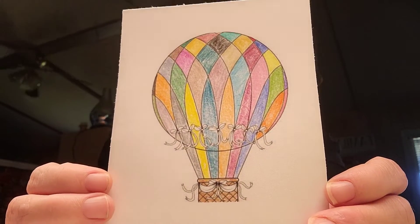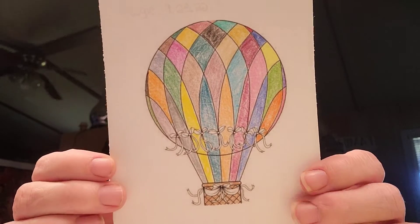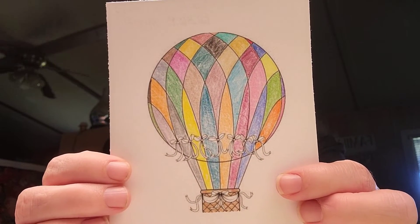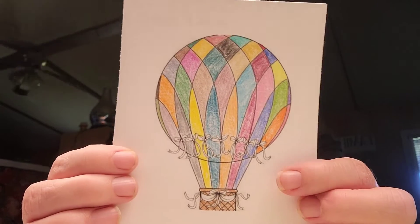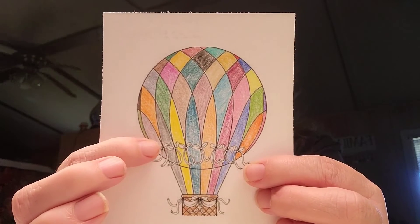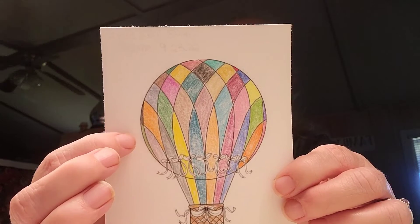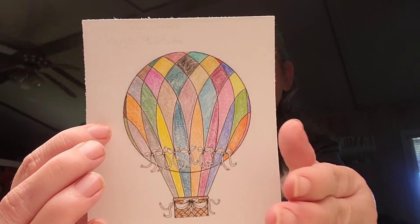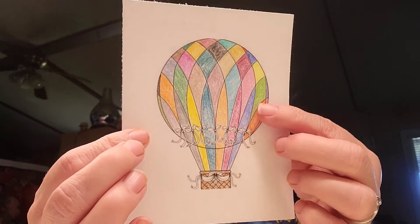I know it's fall, but I wanted something colorful today. So what I did with this — I laid all of my colored pencils out in a single line. I just grabbed one, colored it, put it in another stack, grabbed another pencil, colored another one, put that one in a stack, and so forth, back and forth, until I had this all colored.